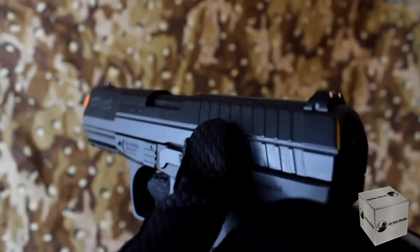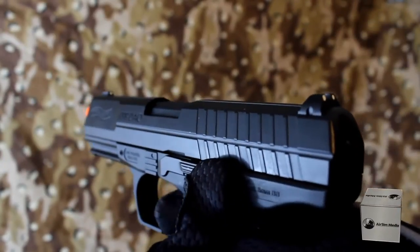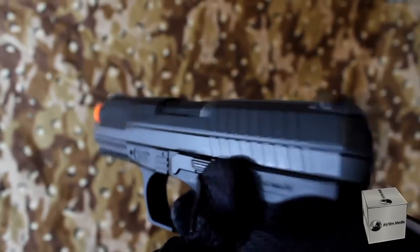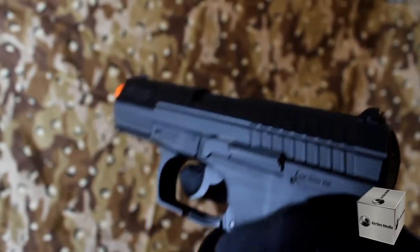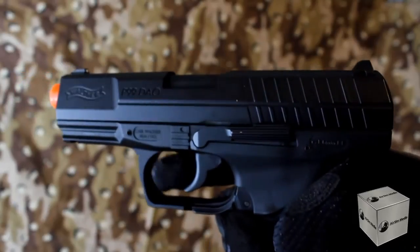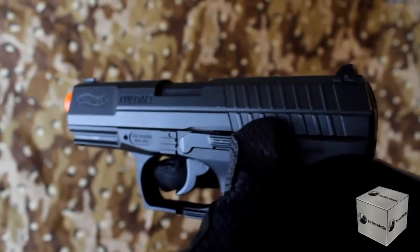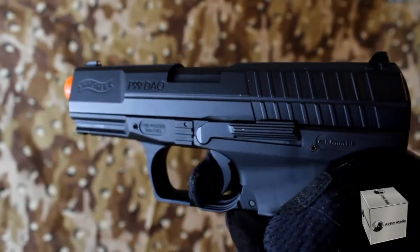As you shoot, you will notice the recognizable metal tinging sound the slide makes. The trigger is a double action trigger, just like the real SEAL version. So if you're not used to this, your accuracy will vary.